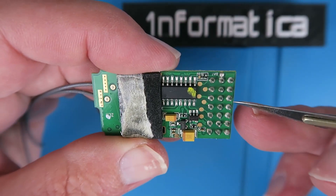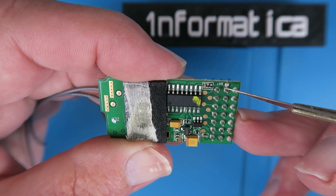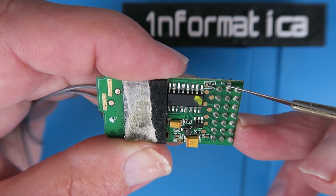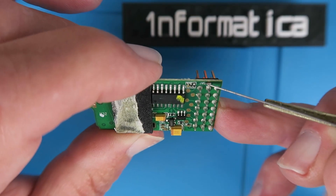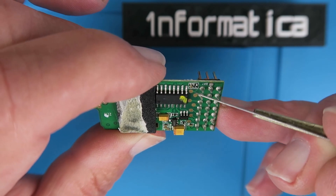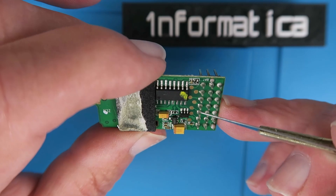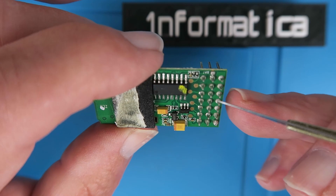The part of the circuit which is of interest to us is near this part here. There are two surface-mount resistors that constitute a voltage divider network. The input, labelled BAT, comes from the channel 1 connection via a little trace. The output of the voltage divider goes to the analog-to-digital converter, the value of which is then sent via the telemetry link to your transmitter.